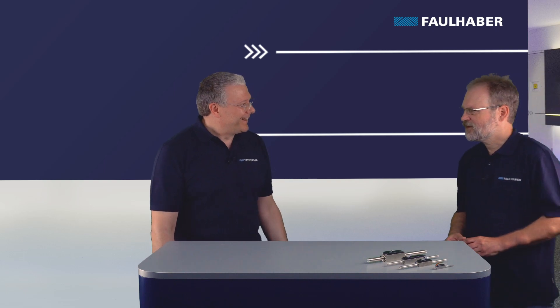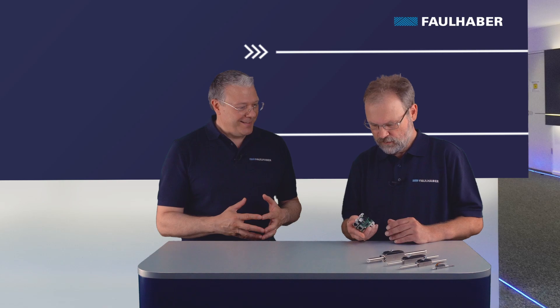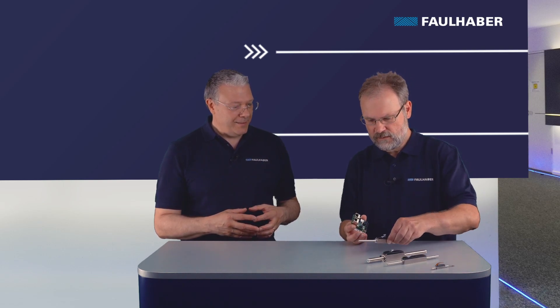Hello Andreas. Hello Mario, nice to meet you. Could you help us with the connection and how to operate the linear motor with our motion controllers? Sure. I brought our newest edition here, the MC 3603, and I think it's perfectly suited for most of the motors here. Let's pick a medium-sized one and make it run.